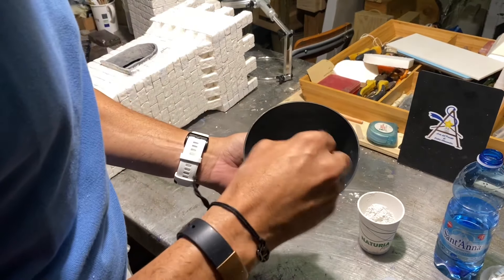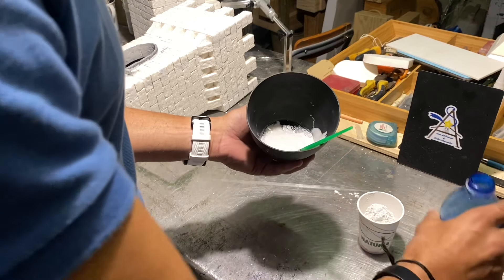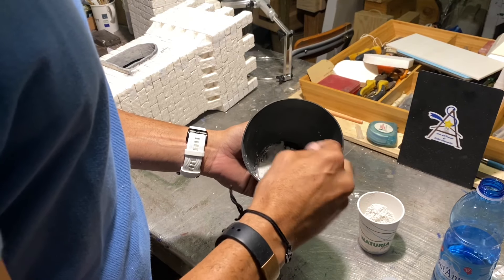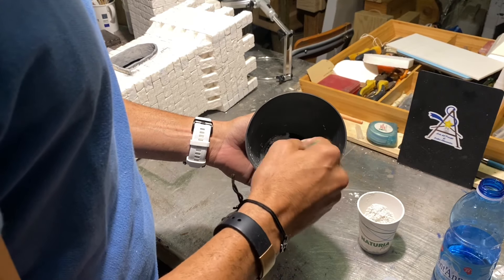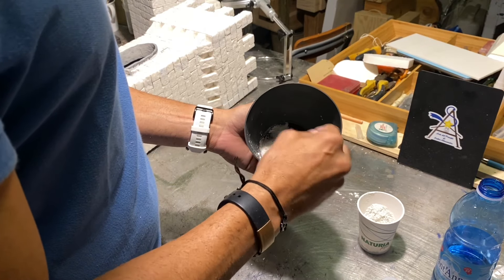Here we go. Now we are going to add a little bit more, because it is not to cover the fughe — it is only a patina, a protection of the structure that makes it, one, a little bit more robust and strong, and two, successively, serves to make the coloration more adequate.